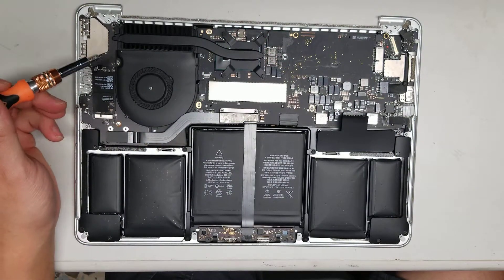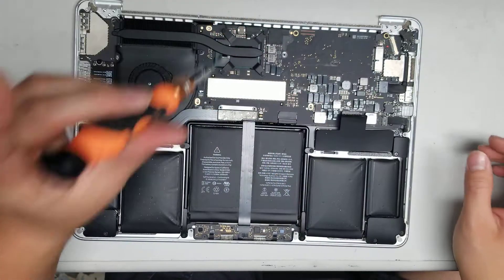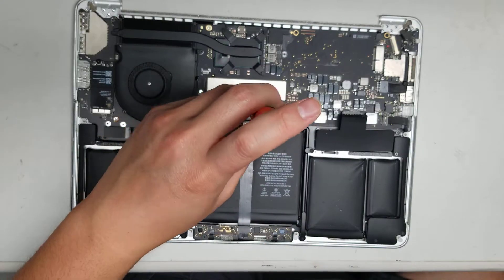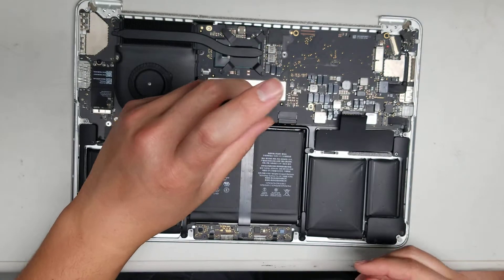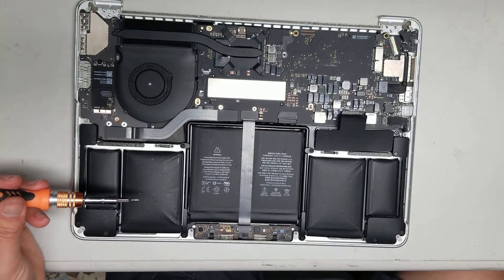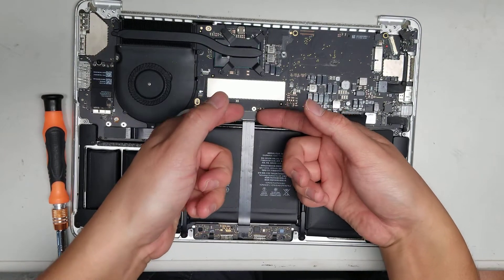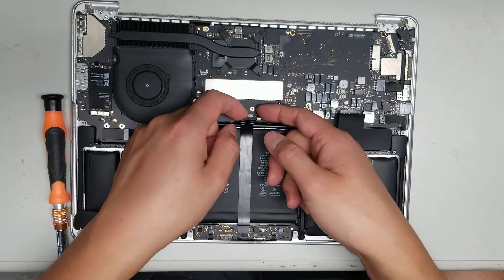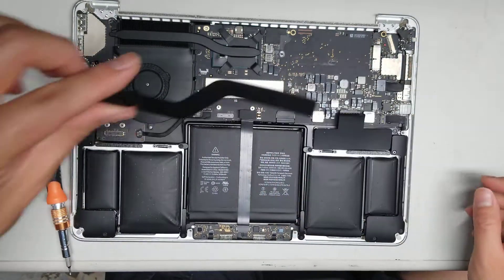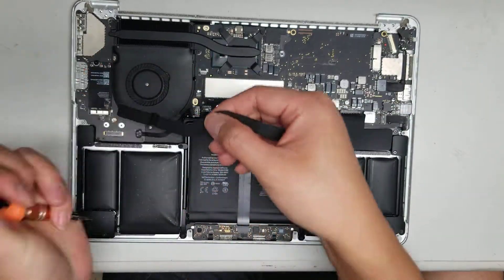Since I'm going to keep the fan in, I'll leave it attached to the logic board. Remove this bracket — just two screws. Once those are out, remove the bracket and undo the connector for the trackpad. Remove this connector completely and set it aside. If you're reinstalling it, the bent side goes to the left — it connects to this side.